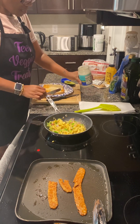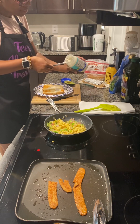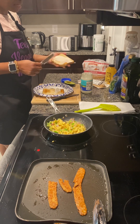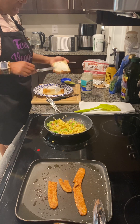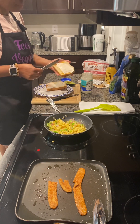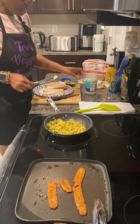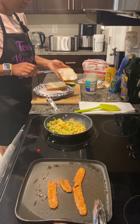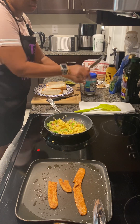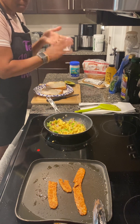If you're a mayo lover, I can't say enough about my Follow Your Heart veganese. If you're looking for a mayo substitute to cut out the full fat in regular mayo, Follow Your Heart is a nice substitute — it is vegan mayo. And as you can see, it spreads just like regular mayo. Actually, I think it tastes better than regular mayo, and I'm a mayo girl.